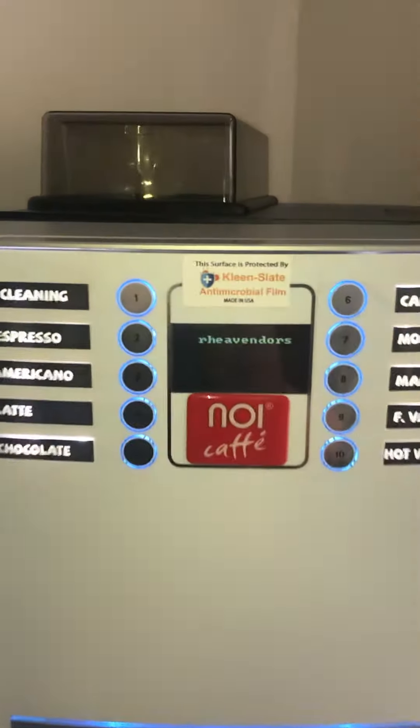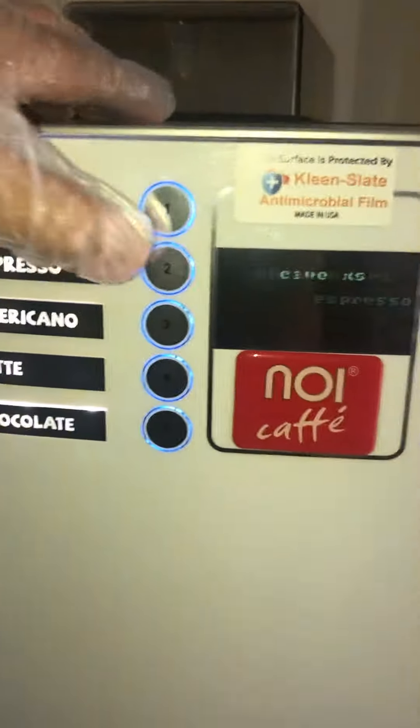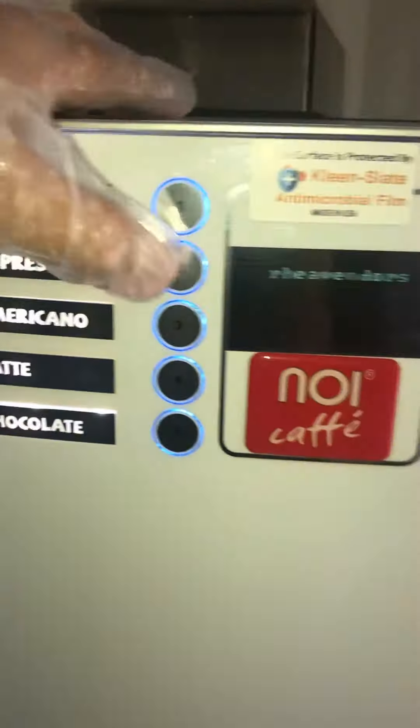As you can see here, we're pressing number two. All our machines have an antimicrobial film, made in USA, that fills every material that goes there in two hours.